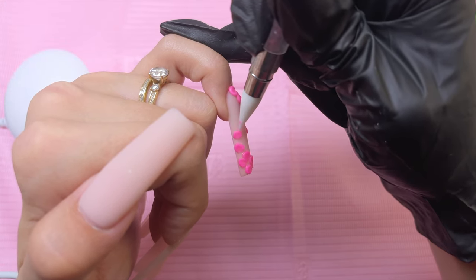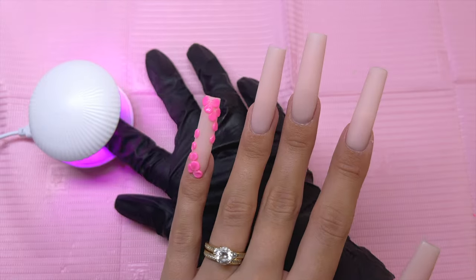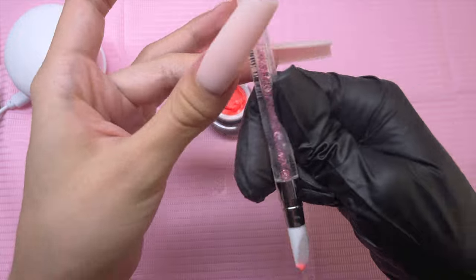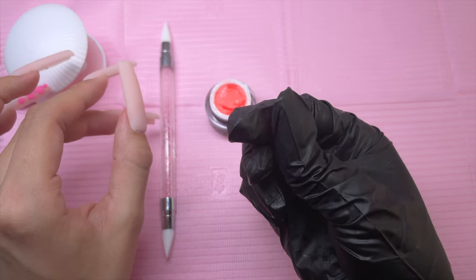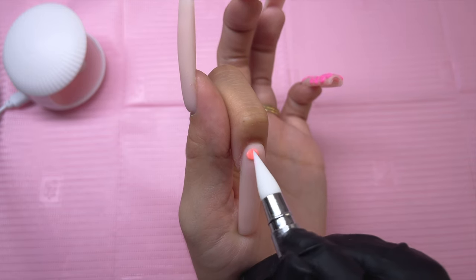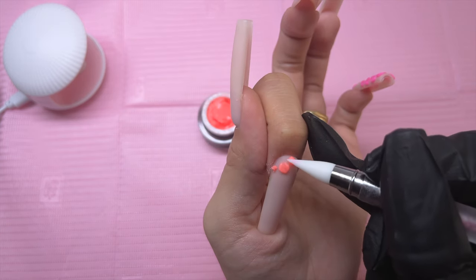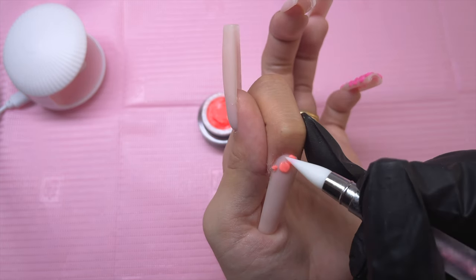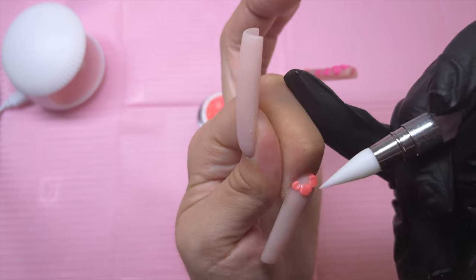I would definitely recommend trying both methods and seeing what works best for you. Once I have all of the pink flower petals placed, I am going to cure for a full minute. Then I'm taking the orange 3D sculpting gel and repeating the exact same flower placement, mirrored onto the index nail. For the pinky, the flowers lean towards the right side; for the index nail, they lean towards the left. I follow the principle of leaning the colors towards the edges of my hand.